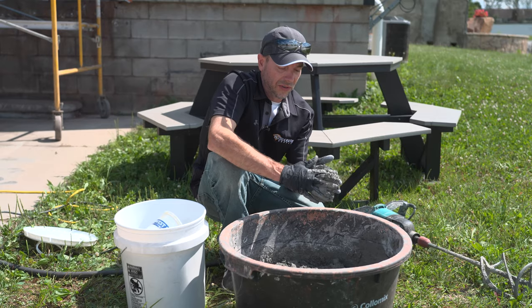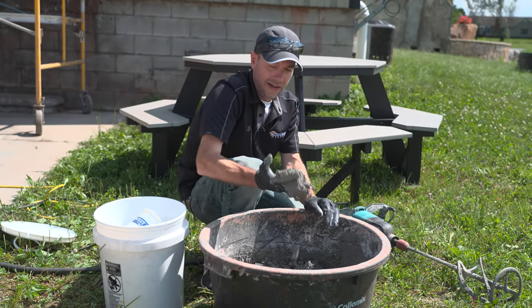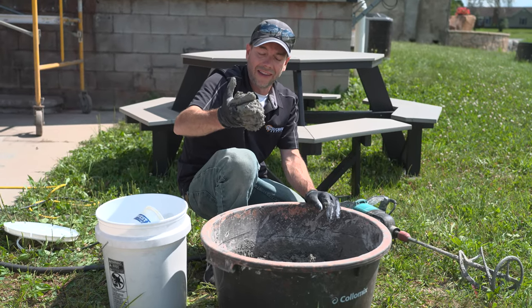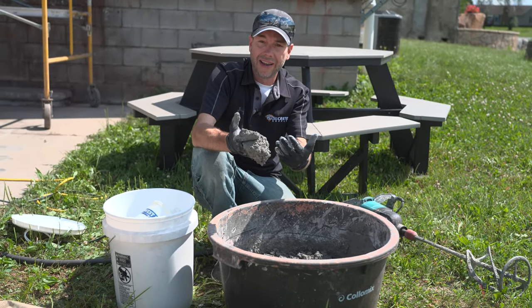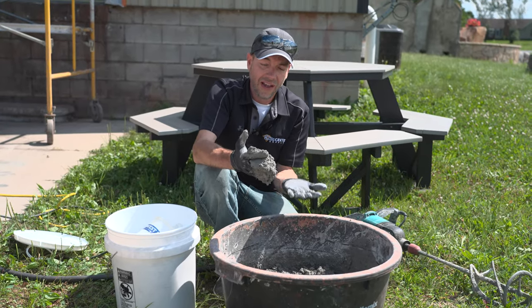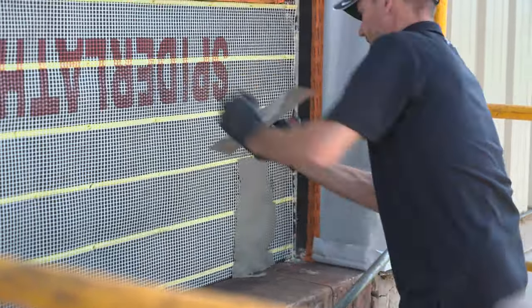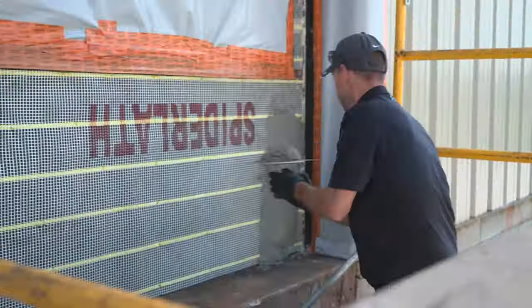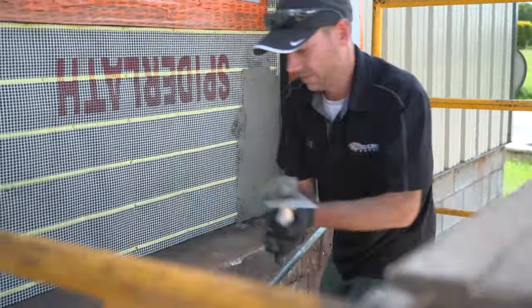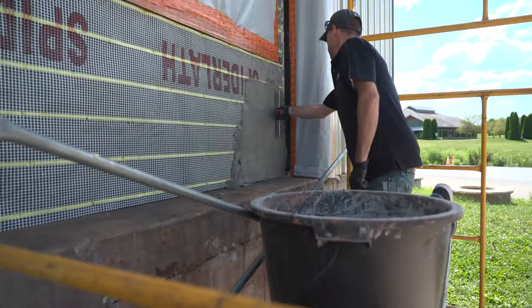That consistency looks pretty good to me. Since this is going on a vertical surface, we need this stuff to hang a little bit — you can kind of grab it and it just hangs on your hand. If it was too tight it won't stick and will fall off; if it was too loose it'll just run. This seems to be right on. It's a warm day and I'm by myself, so halfway through if it starts to tighten up, I'll just add a little more water, remix it, and I'll be good to go.